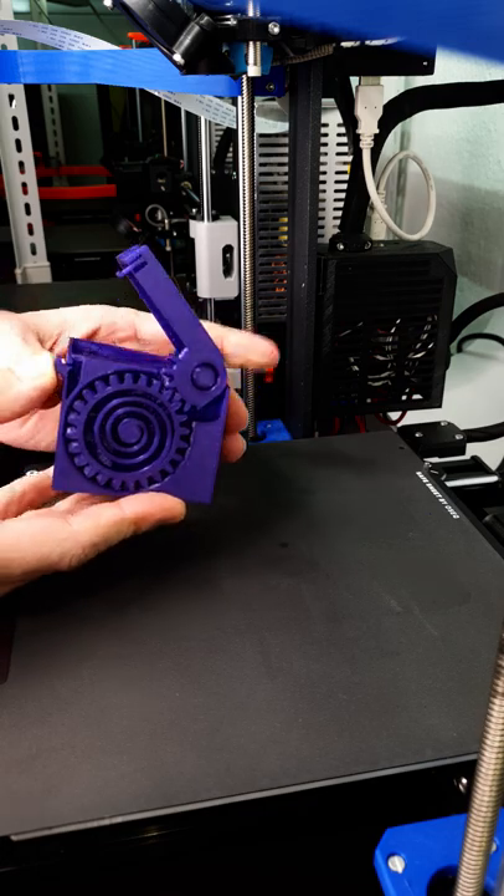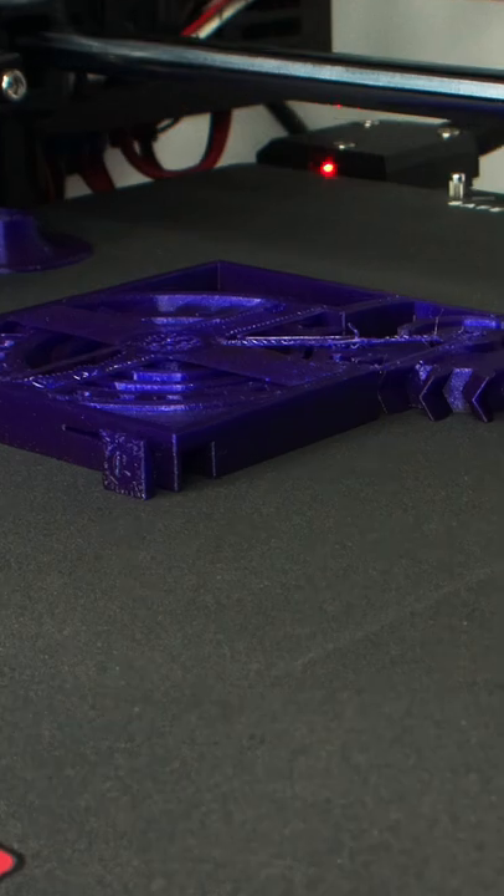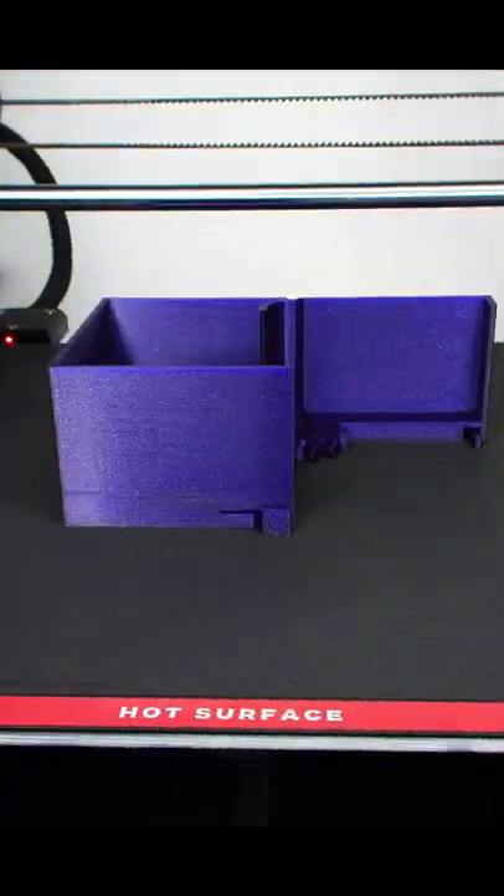As a second attempt, I went down to 0.15mm, but that bridge quality still looks really bad.